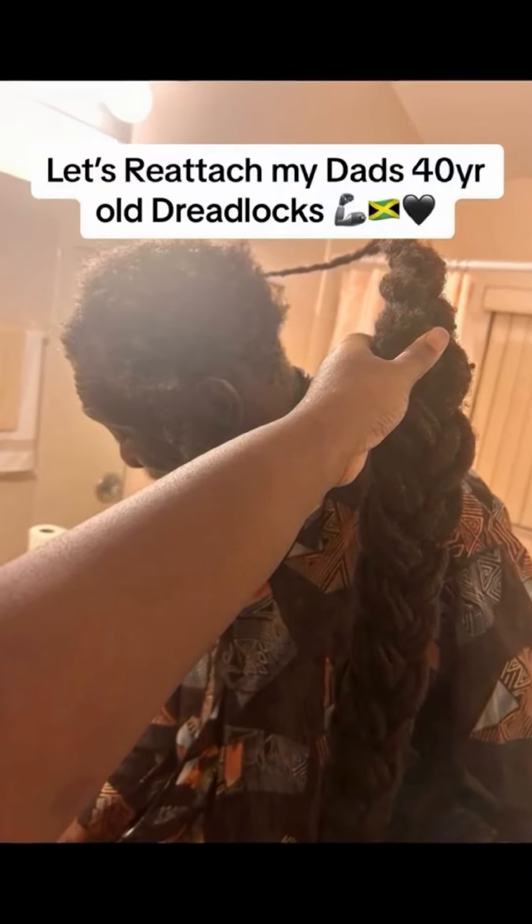So let's reattach my dad's over 40-year-old locks. This was fresh off the plane from Jamaica and I was like, let me see what all you have going on here. So his hair used to be down to the floor, but because he hasn't had maintenance in years, this is what we got to work with. So I don't have much length, but he does have a full head of hair.